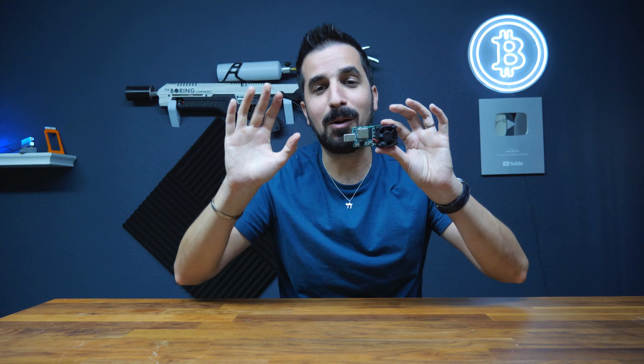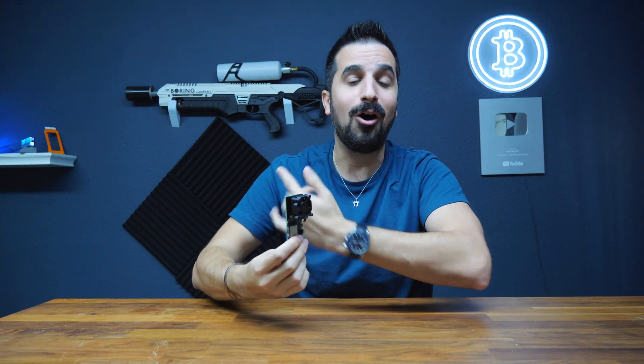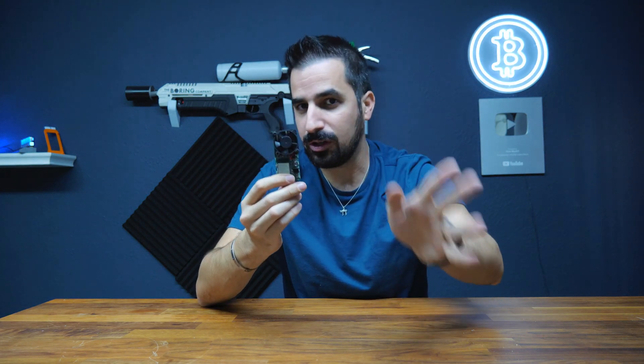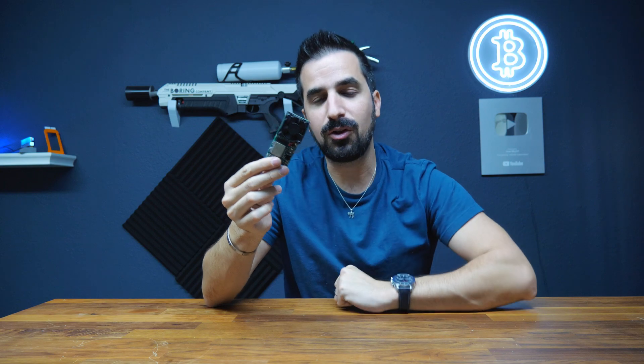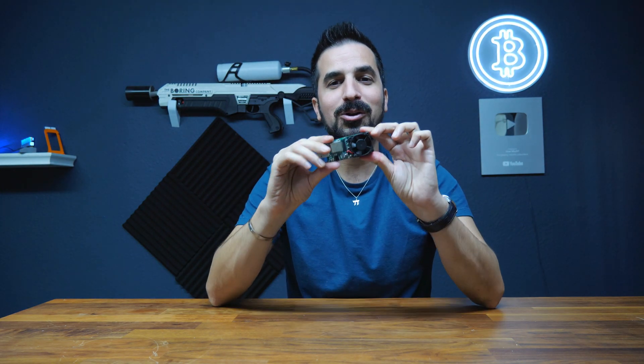Thank you so much for supporting this project. We're going to do our best to ship it to you as soon as possible. I'm super excited — I want to run some of them on my little home farm right away, but I have to be patient just like you. Thank you so much. You can go ahead and grab yours on this platform, and we're also available on BitcoinMerch.com if you want to back it there. I really hope we're going to have this very, very soon. Thank you guys, I'll see you soon. Bye-bye.